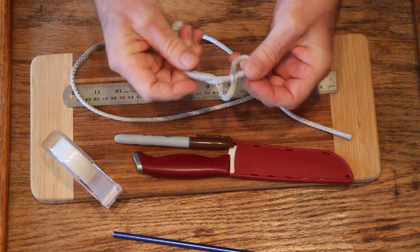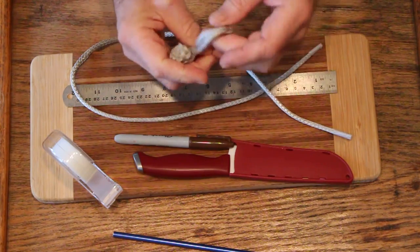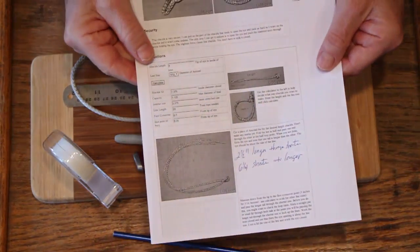This is a new improved design. It's much easier to use than some other designs and yet it's still very secure. It doesn't have a lot of loops lying around.